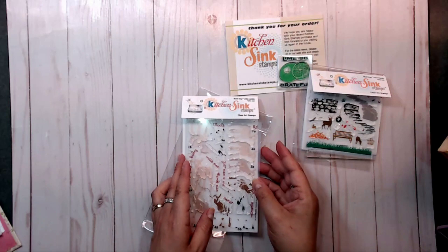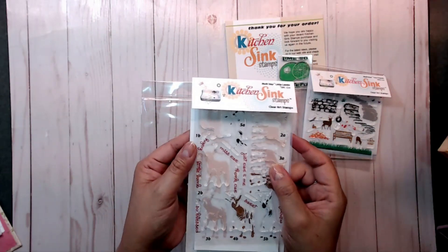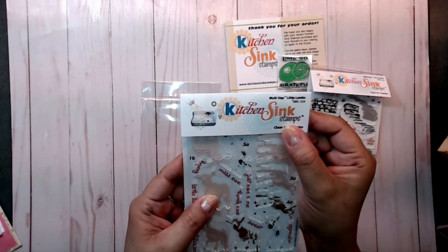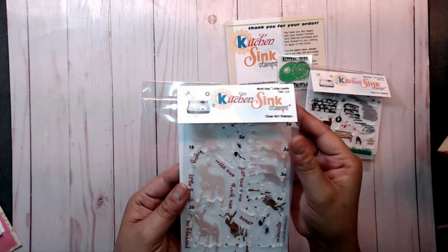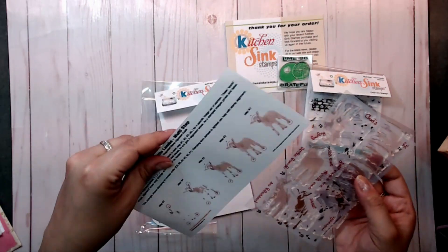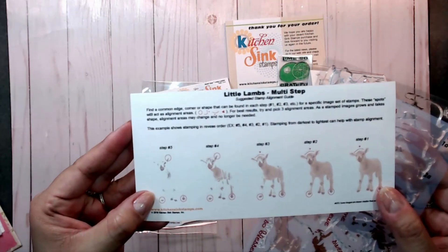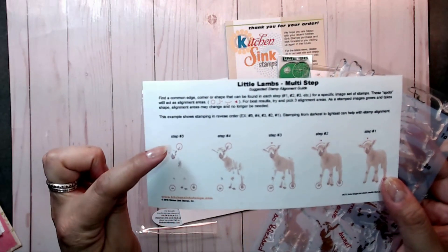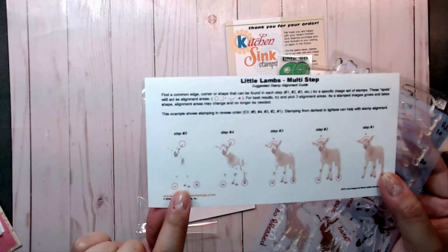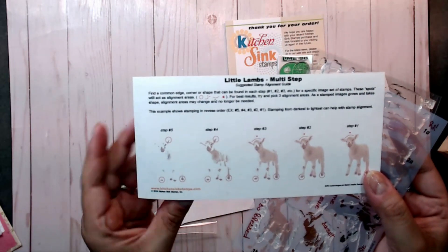The second stamp set I got was called Little Lambs — this is SMC024 — and it comes like this, and it also comes with your instructions. The instructions show you where to find placement for your stamp so you are able to stamp it in the same place each time.